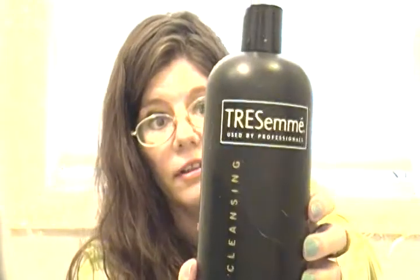The Tresemmé Deep Cleansing Shampoo for all hair types is great when you have buildup from hairspray, gels, mousse, and oils. It really gets in there and cleans. I use it once a week, my son loved it too. I paid under five dollars for it. I love Tresemmé products and will always gravitate toward them when they have what I'm looking for.